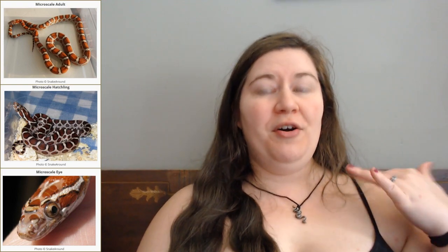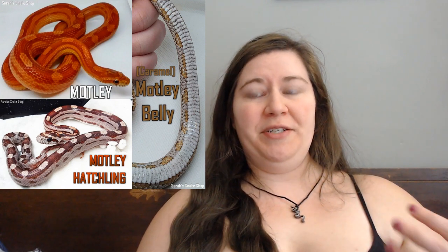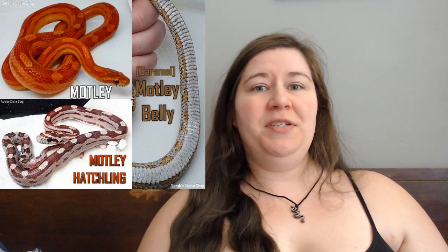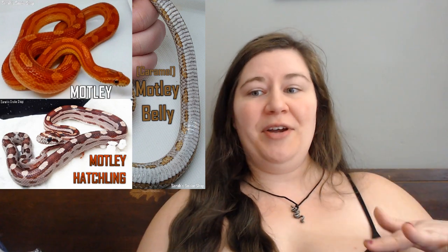Microscale is one of the few mutations that came out of Miami lines and was originally produced in Europe. I did a whole video on all the details on Microscale and I will link it up in the upper right corner. The second morph I want to talk about today is Motley, which is one of the more common morphs. It is also a recessive mutation and it has a very similar relationship with Stripe as Microscale and Scaleless do to each other.